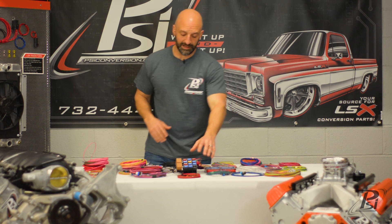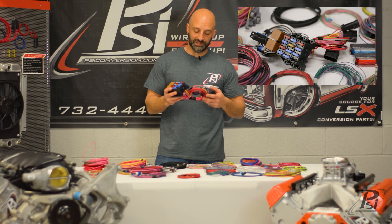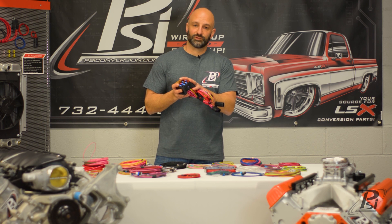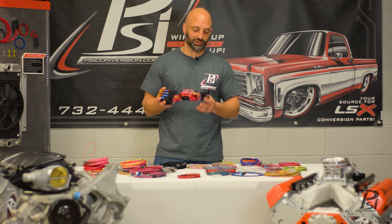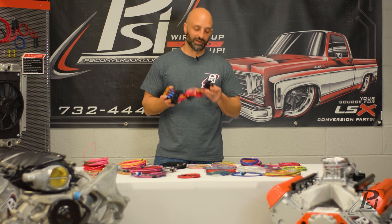In addition to that, it comes with a pre-terminated fuse relay center. This is nice because it makes it disconnectable, so you don't have to worry about assembling this fuse relay center, which might take a novice about 45 minutes to an hour to assemble. It's all pre-terminated for you, and the instructions just tell you exactly where to pin it out, so you plug it into the plug-and-play connectors.